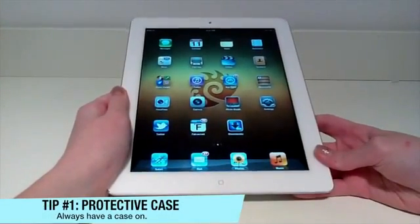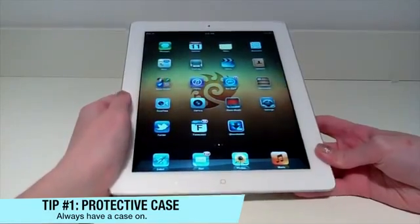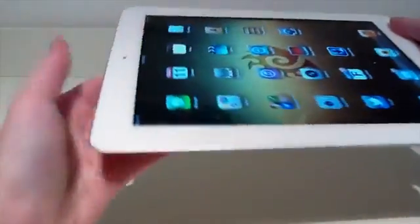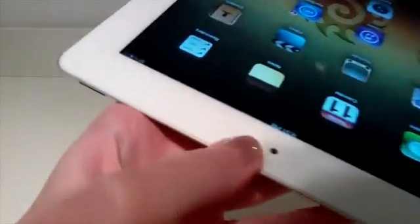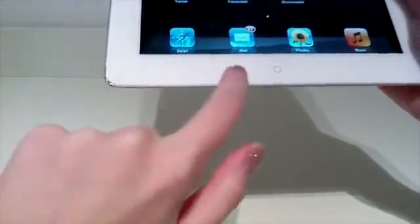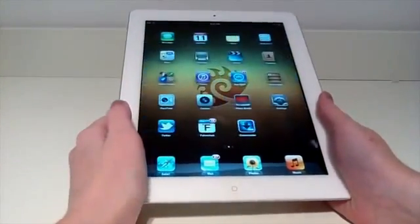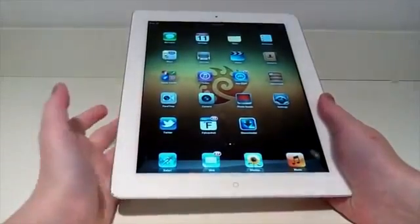Tip number one is investing in a protective case. Even though the iPad can do pretty much anything, it's not the most durable device. This is what happens when you do not have a case on — as you can tell we have a badly cracked edge here, and you can actually see the screen itself, plus another bad crack. So you really do want to invest in a protective case to make sure you do not break your iPad.